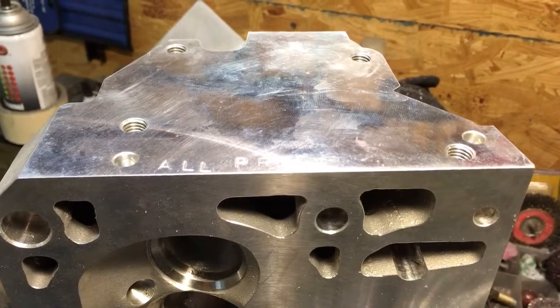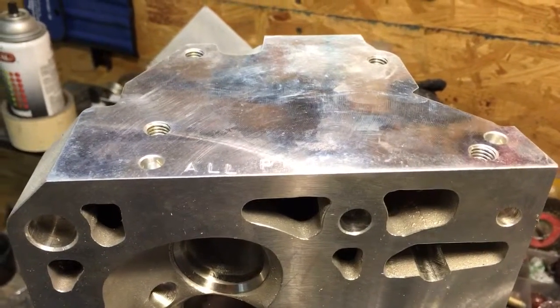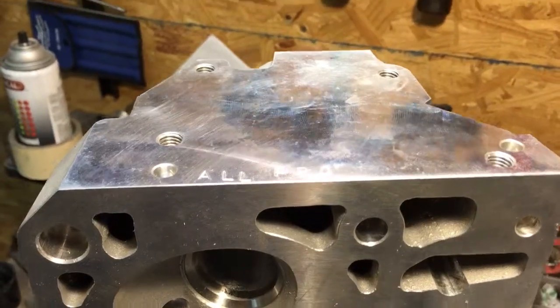Hey YouTube, I thought I'd do a 2.5 update on these All-Pro cylinder heads.